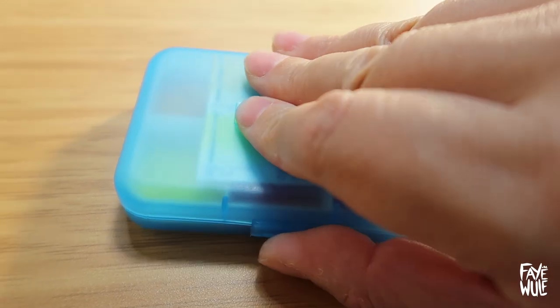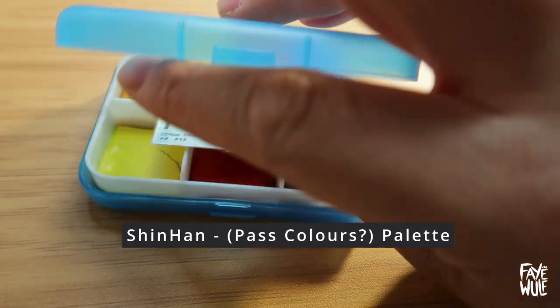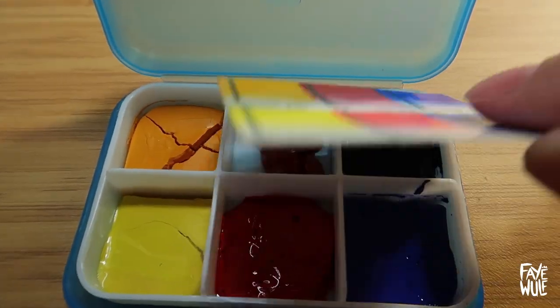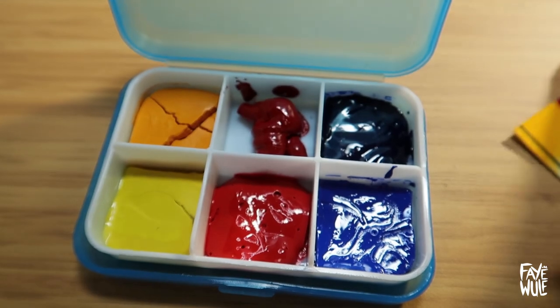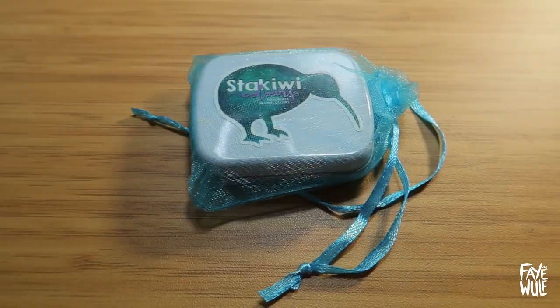I poured these watercolors into this pillbox a few years ago but I never touched them. Not 100% sure what they are anymore but the back of the swatch card says Shin Han. I'm assuming they are the past watercolors, which is supposedly a line somewhere between watercolors and gouache. They are very vibrant regardless of what they are.